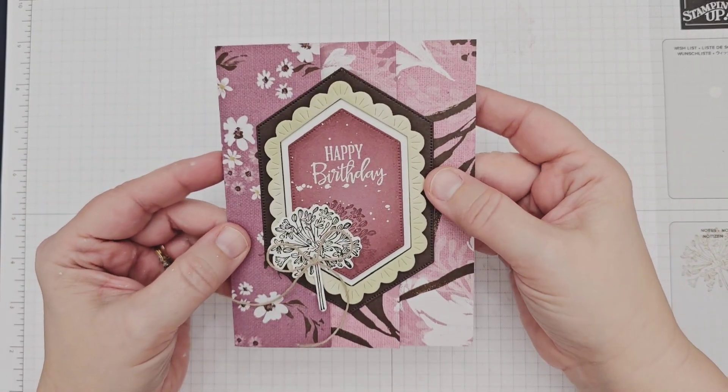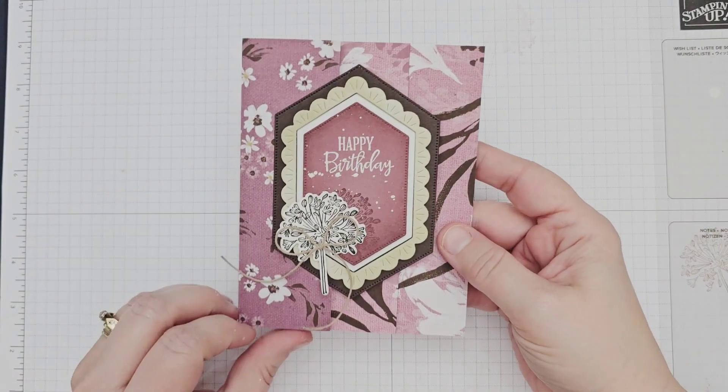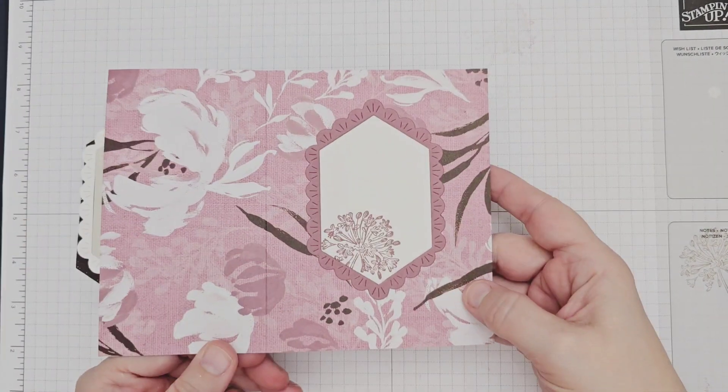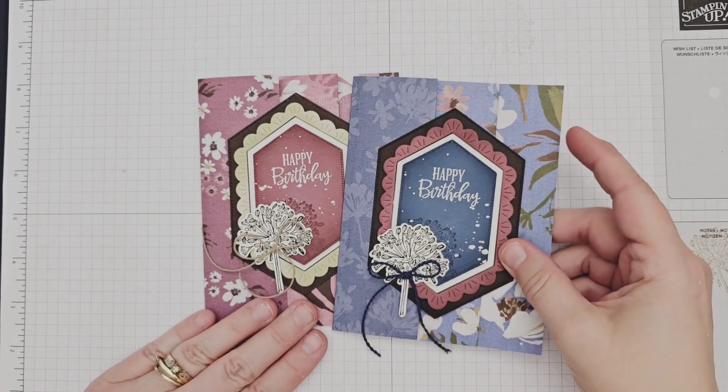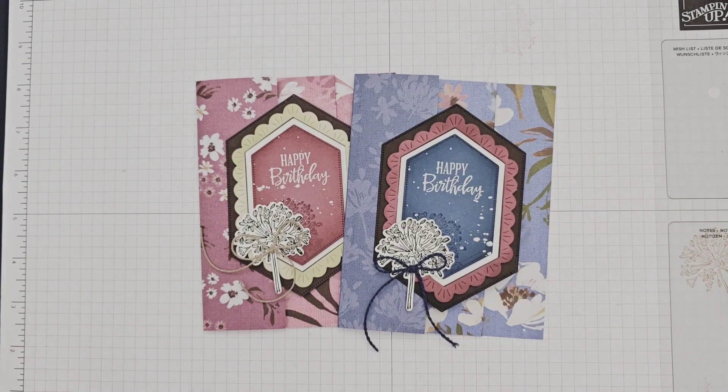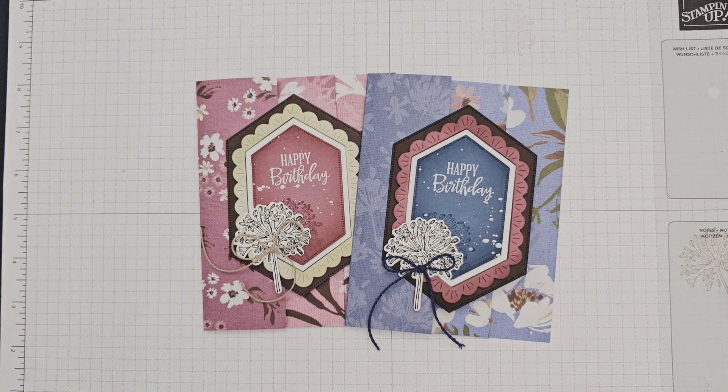And that is my completed project — so much fun to make with this amazing suite of products. Thank you so much for stopping by my channel today. Do be sure to check out the rest of the Night Angels projects by clicking the links below. Happy crafting!